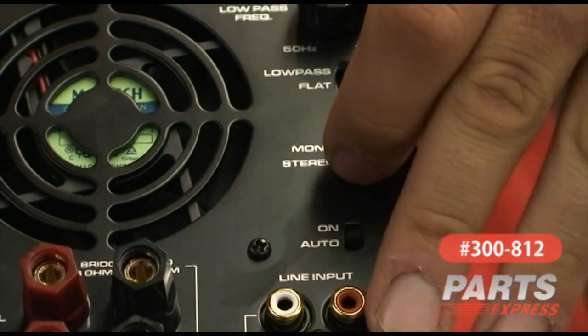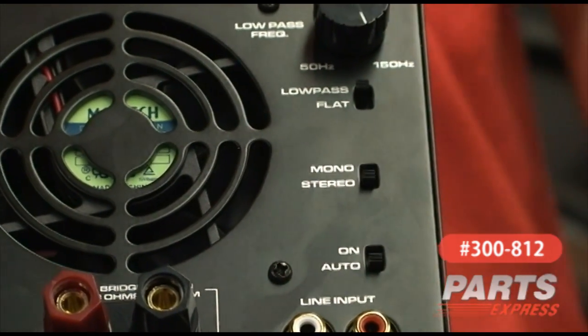It's also got a switch on the back so that you can use it in stereo or mono mode. In mono mode, you can power an 8-ohm load with 150 watts. In stereo mode, you can power a 4-ohm load with 75 watts.